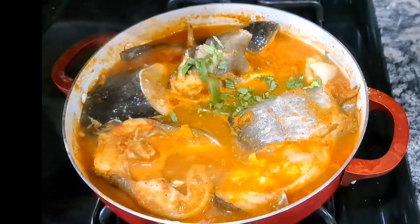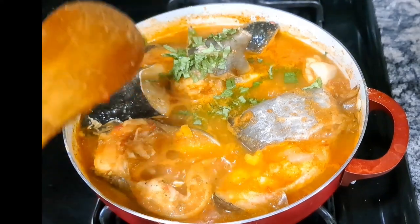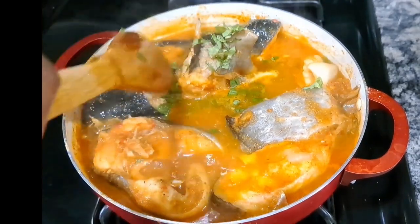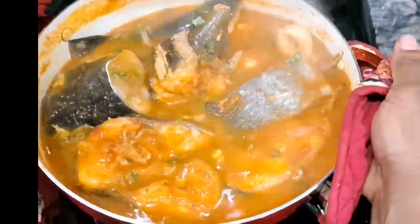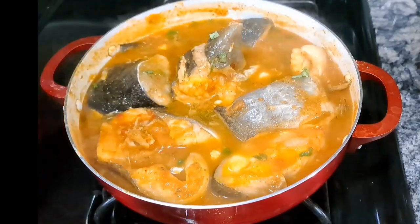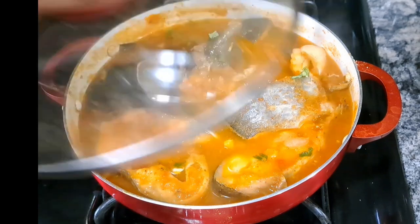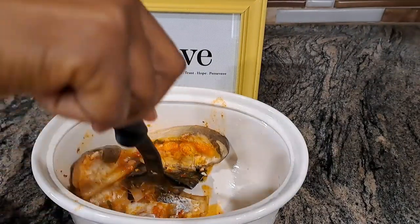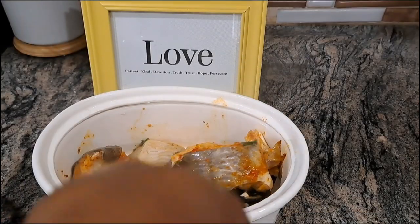Off camera I already washed my mint leaf and diced it very tiny — I like to dice it small rather than use whole leaves. I'll shake the pot again, taste one more time to make sure everything is balanced, then cover it on very low heat just for everything to sit well. And here we have it — our pepper soup is ready!